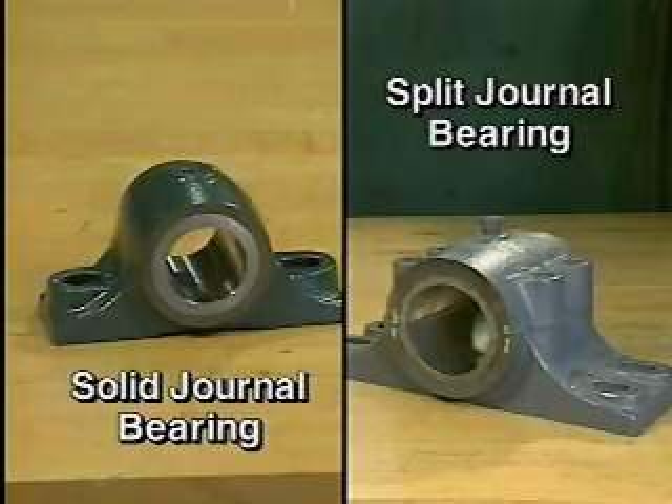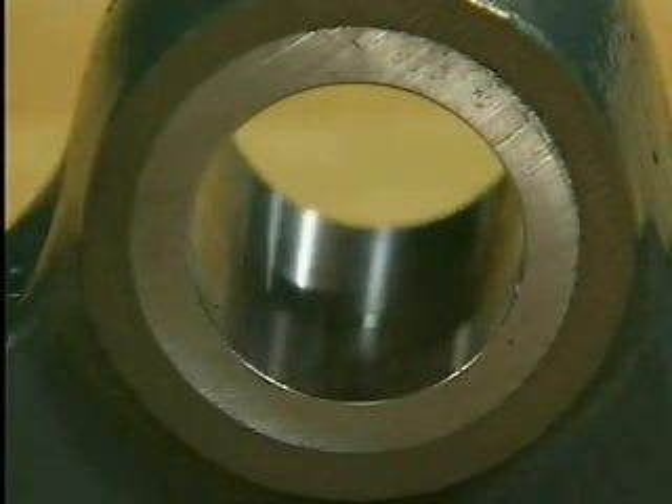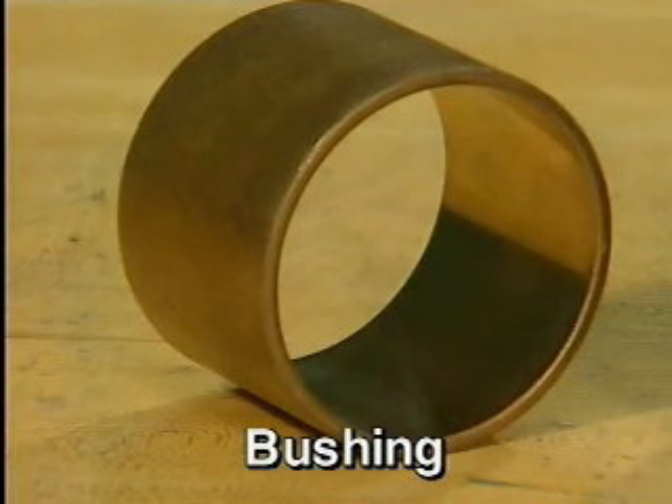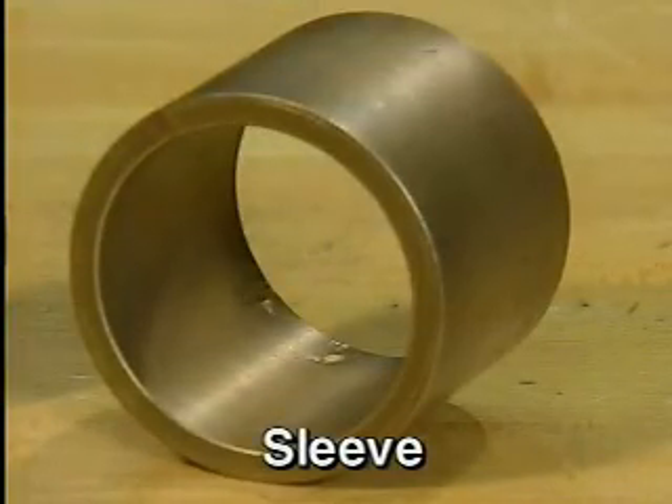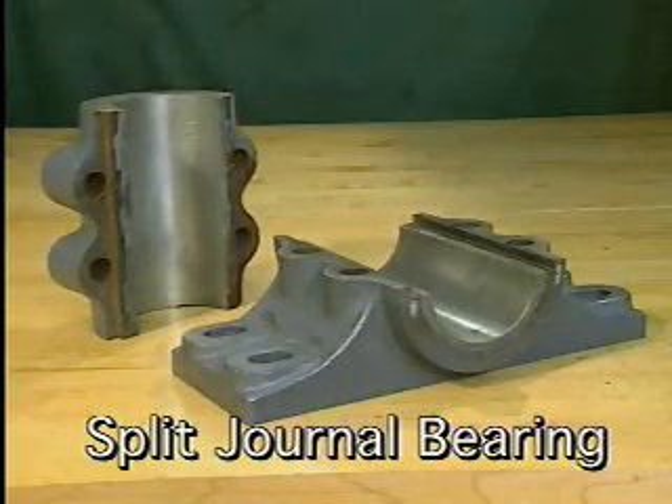There are two basic types of journal bearings: solid journal bearings and split journal bearings. Solid journal bearings consist of a solid one-piece sleeve mounted in a one-piece housing. A solid journal bearing is sometimes called a bushing or a sleeve bearing, depending on its thickness. A bushing is a relatively thin solid journal bearing that gets most of its strength from the housing in which it is mounted. The term sleeve bearing generally refers to a thick-walled journal bearing.